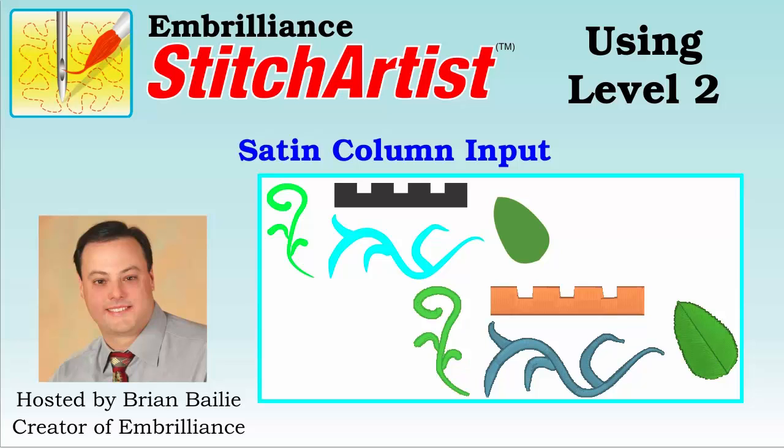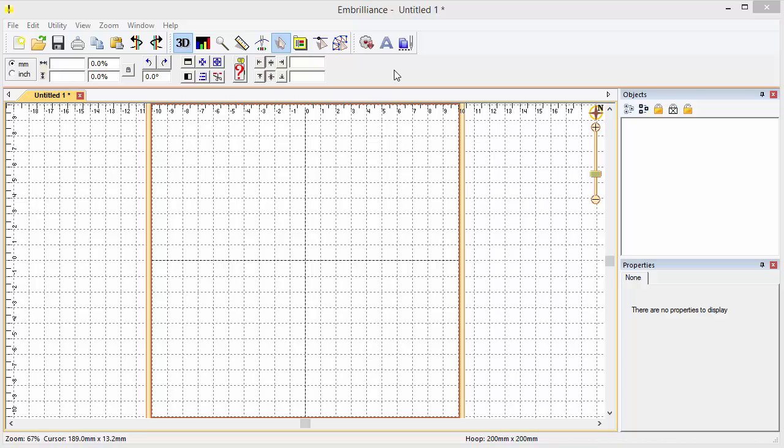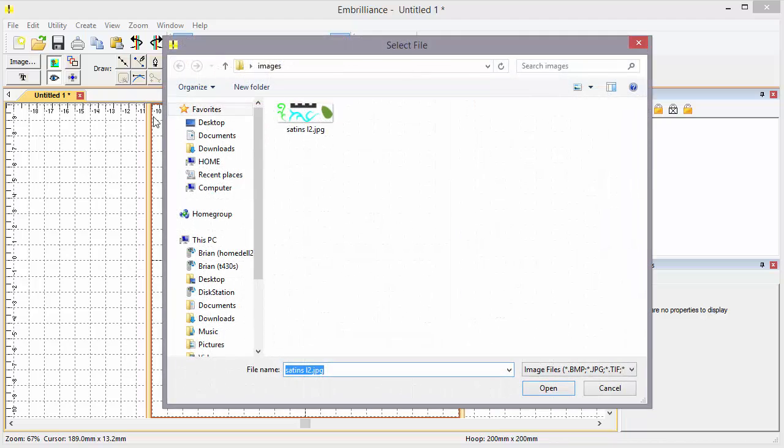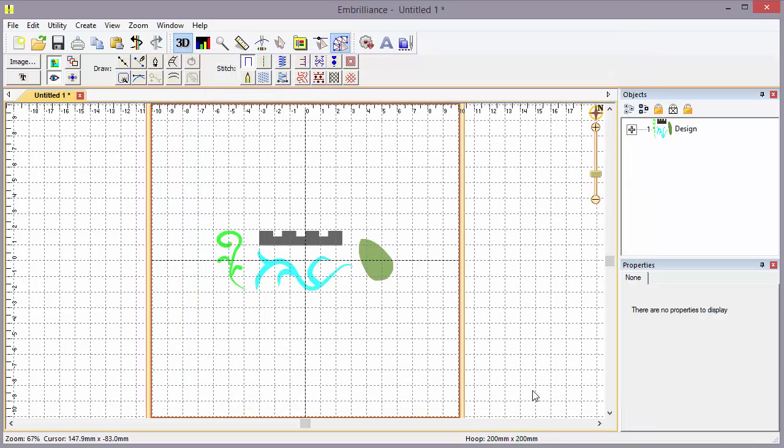Hi, Brian here with Umbrilliance. Today we're going to use Stitch Artist Level 2 and explore the satin column inputs. Let's begin with an image that I've prepared. We'll click on the Stitch Artist button and load an image I've drawn, so we can have some things to work with while we explore our satin stitches.